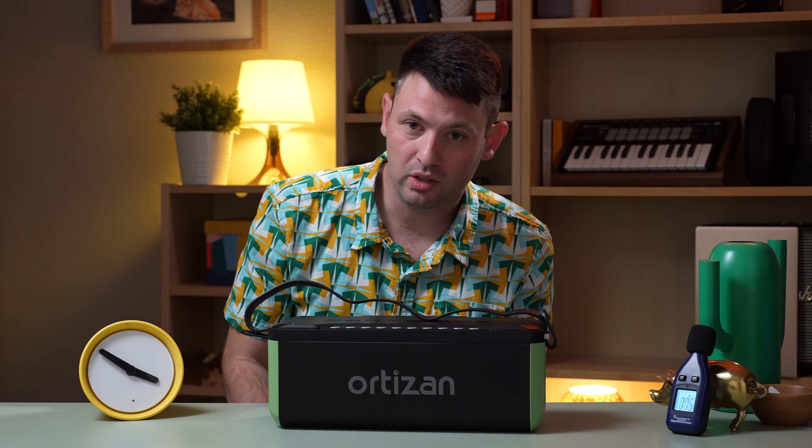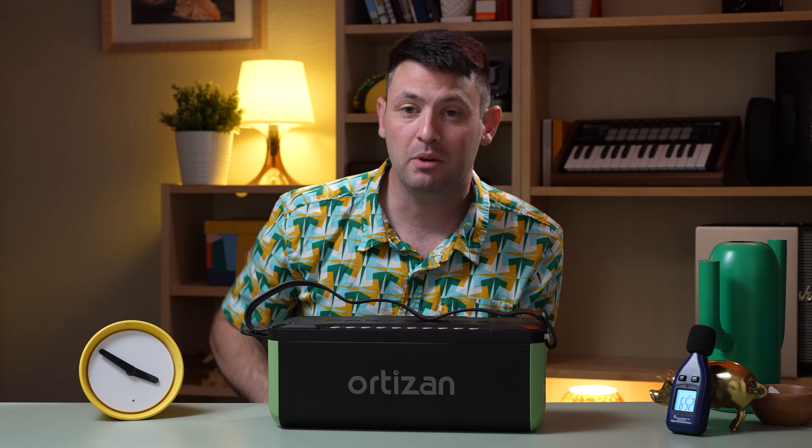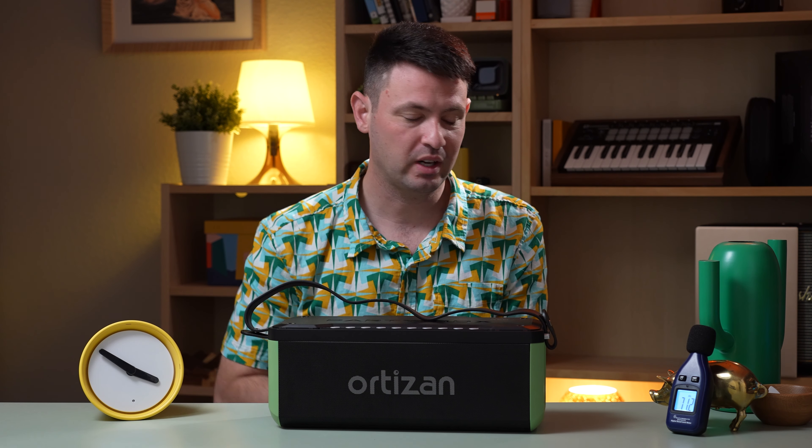Thank you so much for watching. If you're feeling motivated or you just like me, the way you can show that is by buying from my affiliate links below — that's the only way I actually generate money to afford my studio lights and to be able to afford the other interesting projects on my channel. Regardless, you sharing your time and bothering to watch to the end of the video says quite a lot about you. Thanks for coming to the end of this — you get a nice Ortizan green star for that.